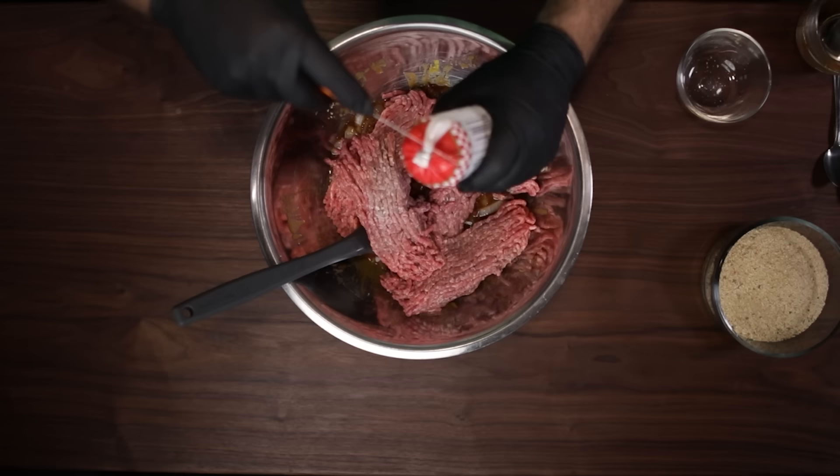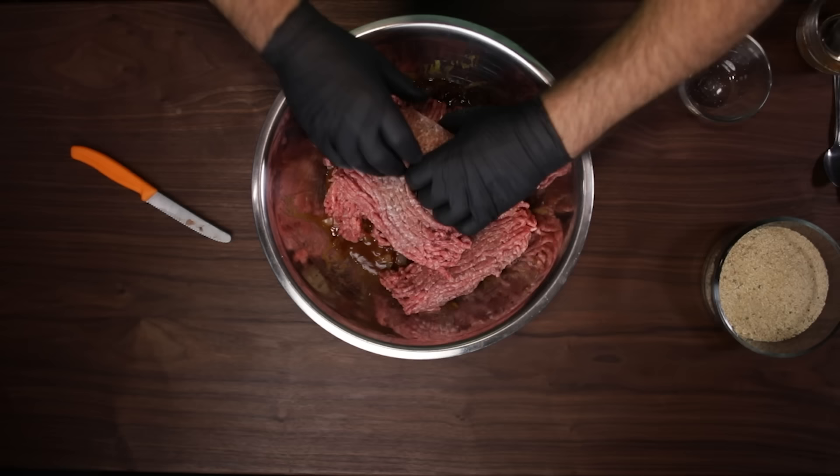Then I throw in a pound of hot breakfast sausage. Use whatever you like, and if you wanna add something to this recipe, feel free to knock yourself out. Just kind of do a light mix on that.